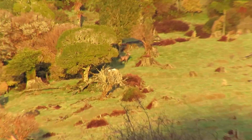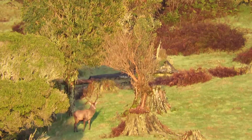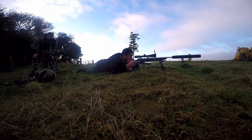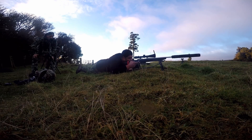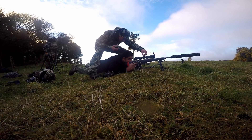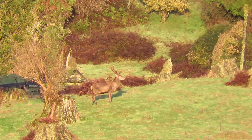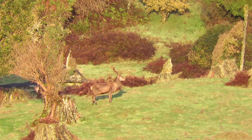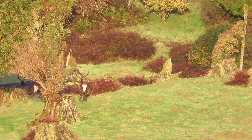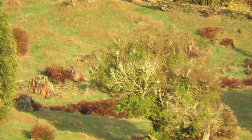We're just setting up the camera. Being late in the season, I was surprised to hear a stag roaring. I wanted to test my stalking abilities, and here's some footage of that.